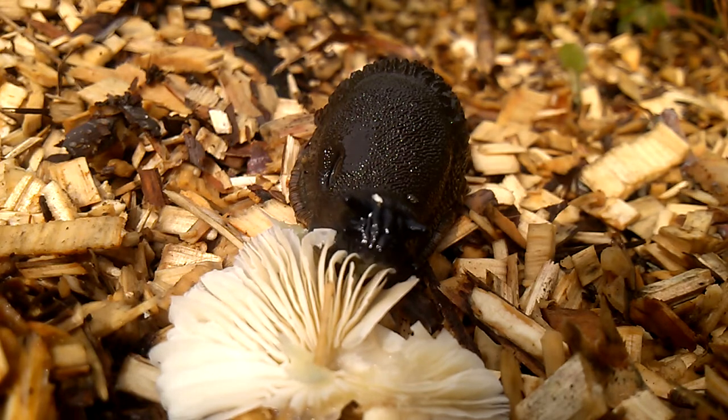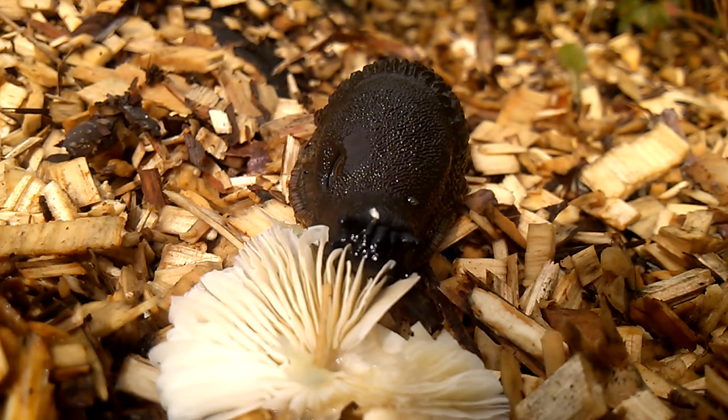It could be a good flower. The flower is a good flower.